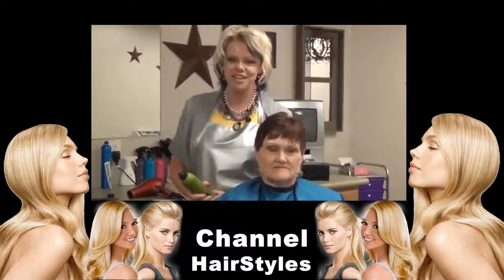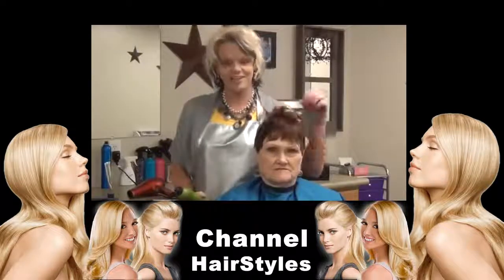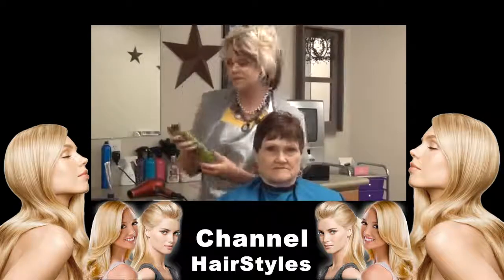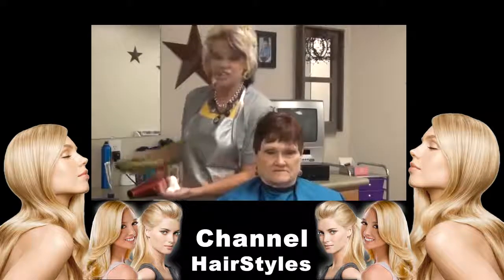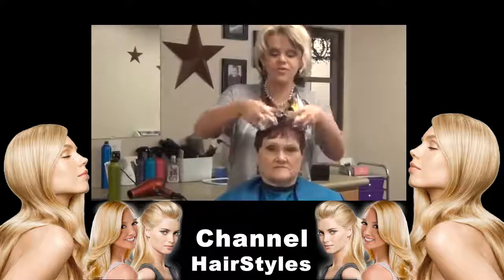Hi, I'm Radonna with boysandgirlshairstyles.com. I have Kathy again and we are going to style her hair. What I'm going to put in is Add Volume Mousse from PMS. What this does is it gets on the hair strand and it swells the hair strand, so this is really good for fine hair.